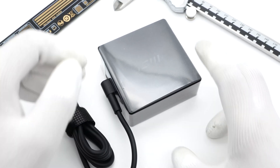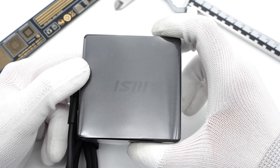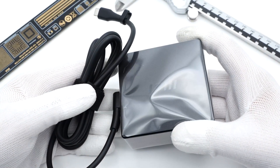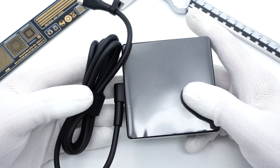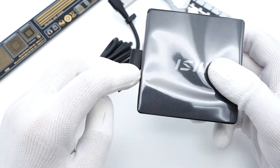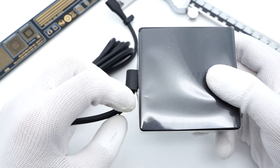Hi guys, welcome back to our channel. MSI is a well-known manufacturer of laptops and PC-related devices, so its power adapter is more suitable for long-term high-power use. Today, we will take apart this MSI 100W power adapter for a laptop to see why it can continuously output high power.